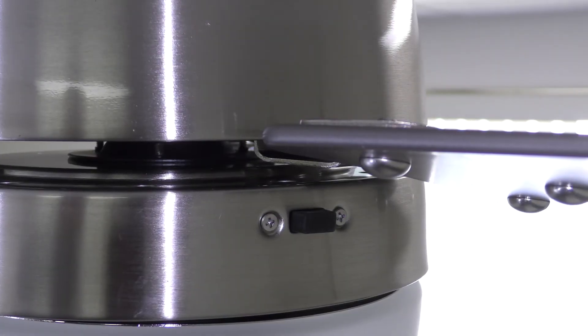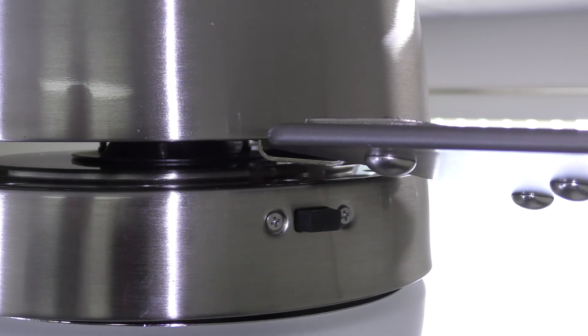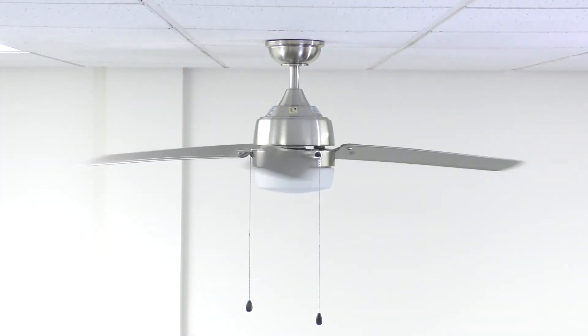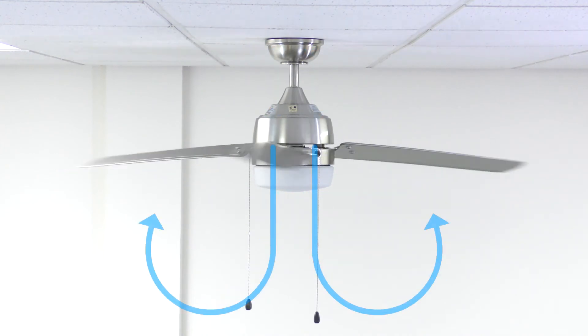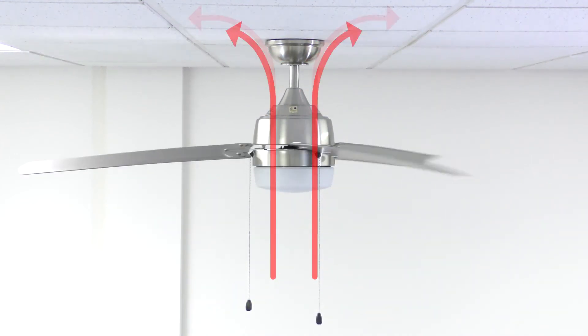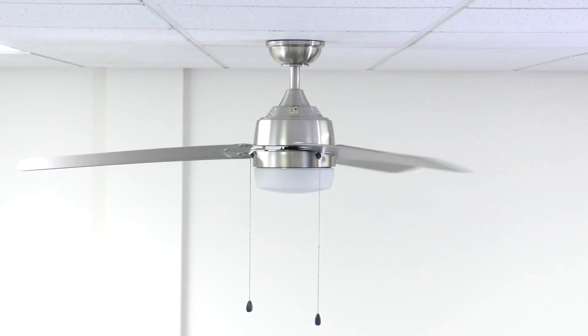Use the reverse switch to change the direction of the fan. For warm weather, the fan will spin counterclockwise and push air downward to create a cooling effect. For cool weather, the fan will spin clockwise and cycle warm air off the ceiling.